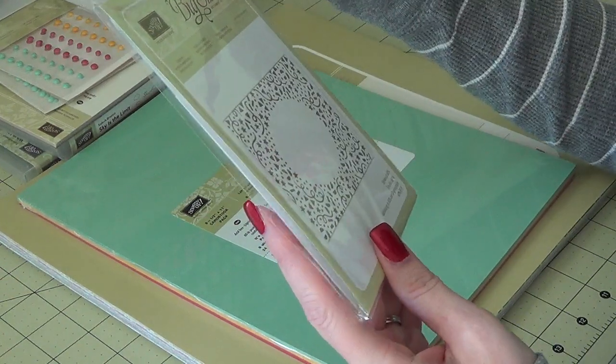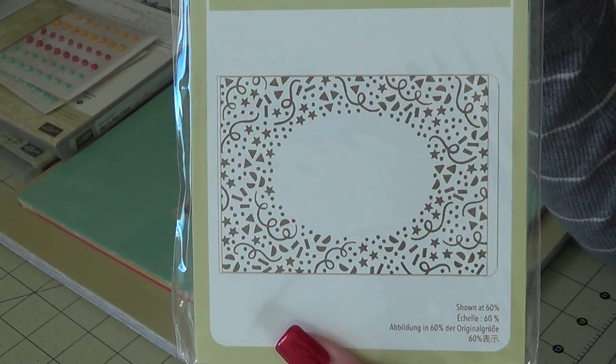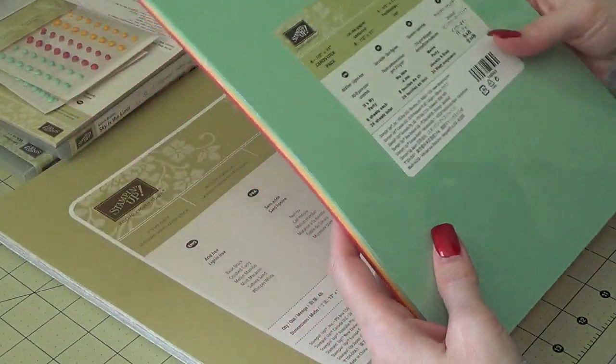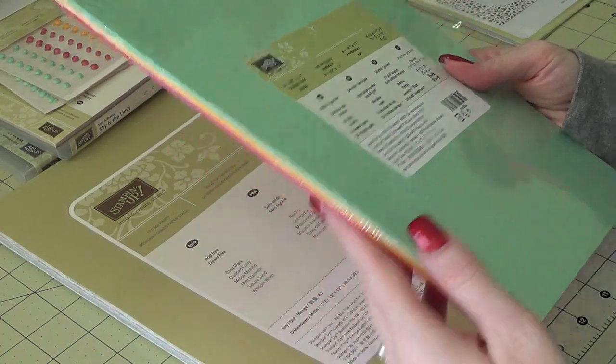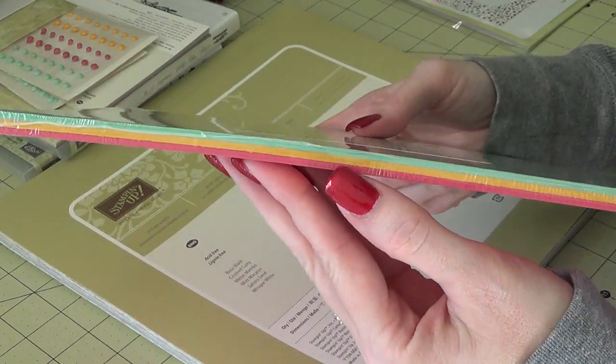I got the Confetti Embossing Folder, which is super cute. I also got the 8.5x11 cardstock pack that matches the It's My Party suite. In here you have the Mint Macaron, the Crushed Curry, and the Melon Mambo.